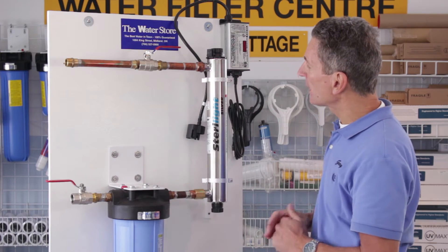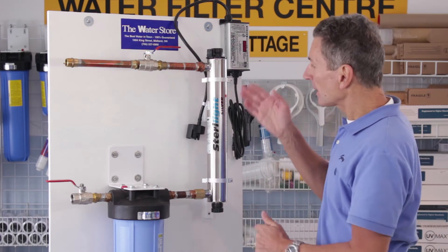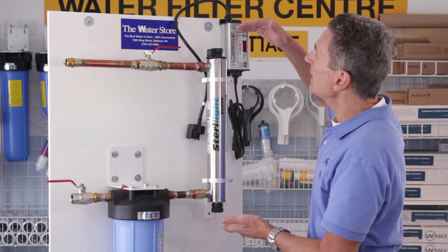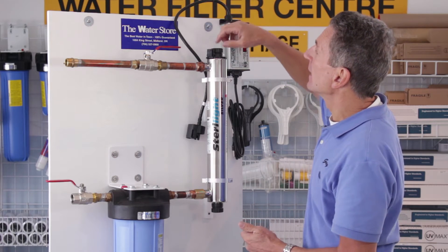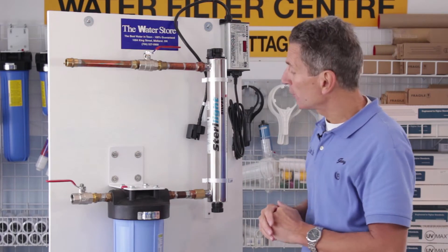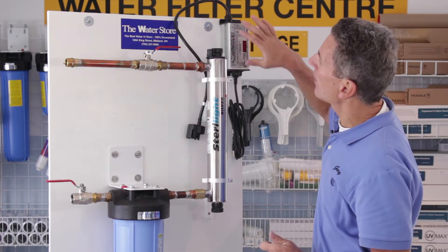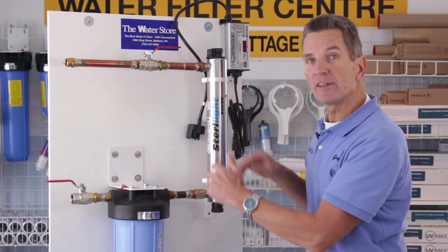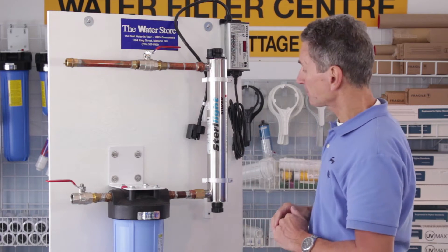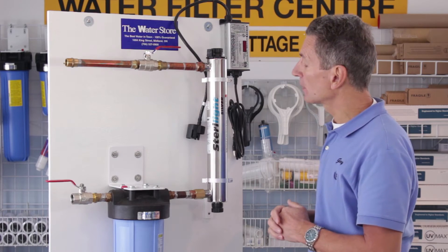In this particular situation we're mounting it vertically. It's always preferred to mount it vertically, but a Sterilite can be mounted horizontally if you don't have enough space. You need to leave enough space at the top — at least 20 inches, or at least the length of the bulb above — to be able to change the bulb in the future. You also need to think about the ballast; it needs to be mounted either away from the unit or above it, so that any condensation or water drips in the summertime don't drip onto the ballast. You'll also need an electrical outlet because it needs to be plugged in.